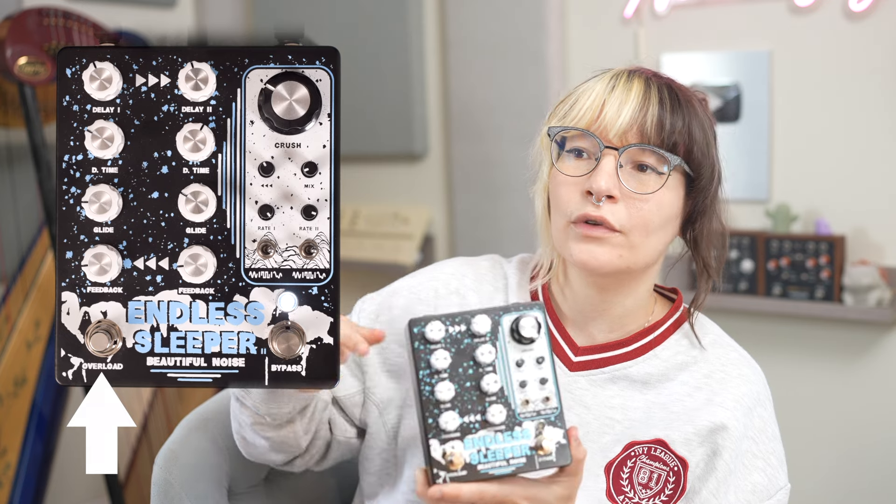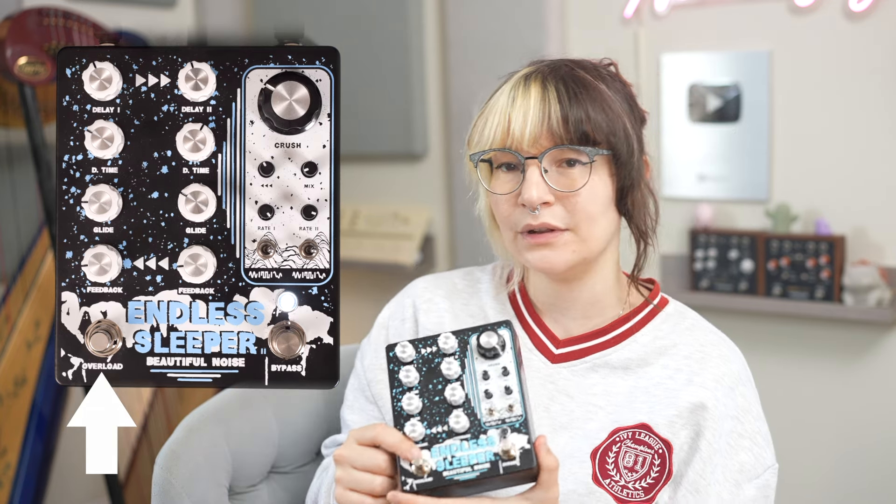This footswitch over here overloads the feedback and it can get really aggressive and loud. If you turn the delay mix down it becomes a lot more subtle. So I'm gonna do that — I'm gonna plug my harp into this, and then for my harp space pickup I'm gonna plug into the Beautiful Noise Exploder.